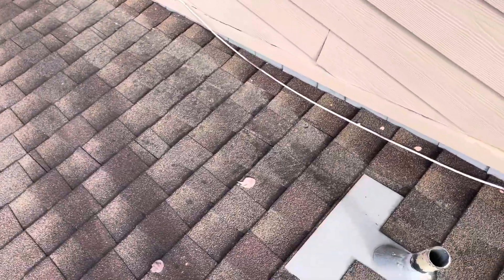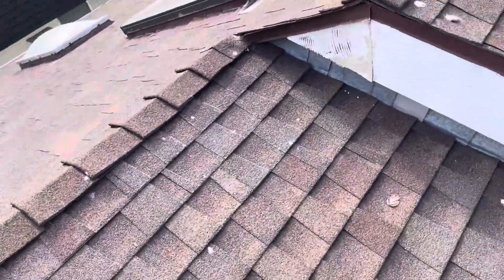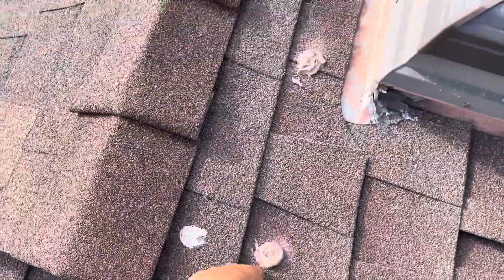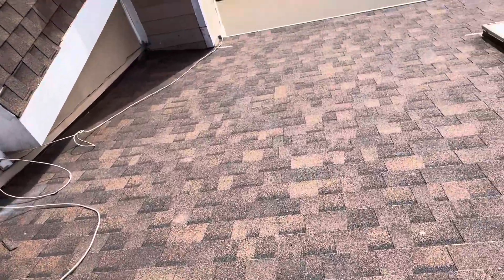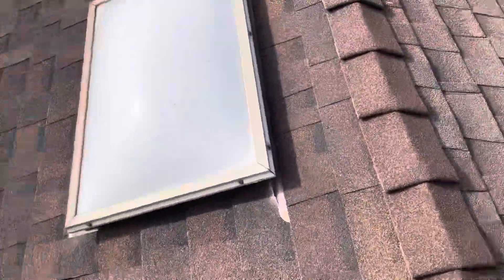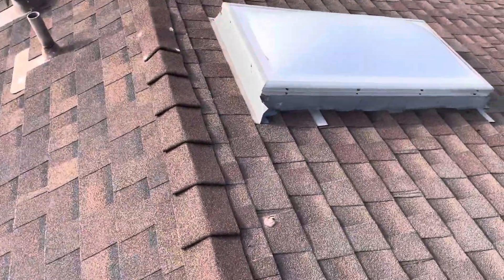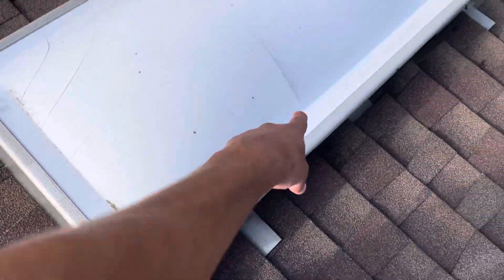We have some mastic repair around these shingles, so these must have been exposed nail heads that got covered up. And we've got some old skylights here, or mastic repair.